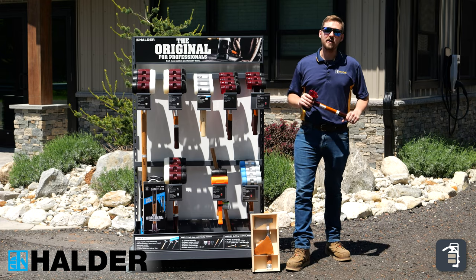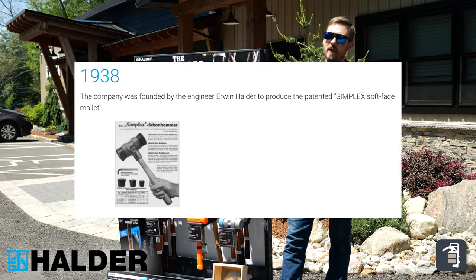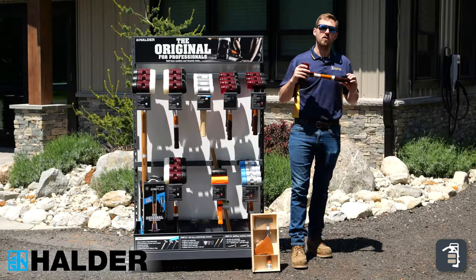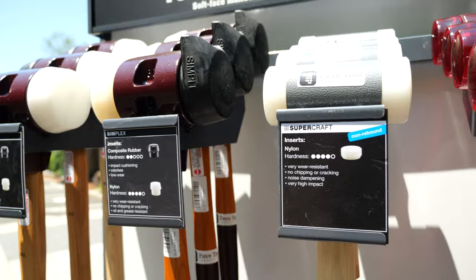Halder was founded by Erwin Halder in 1938. The German company mainly focused on soft-touch mallets and interchangeable heads. Much like PaveTool, Halder is focused on quality and engineering excellence using the most modern materials.